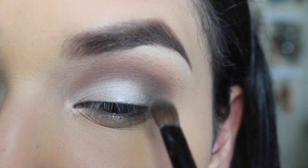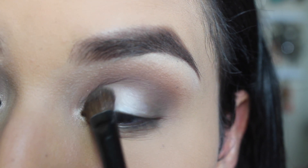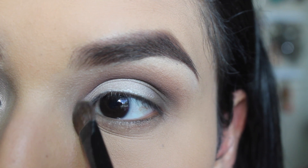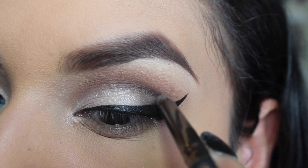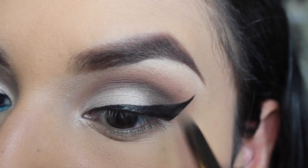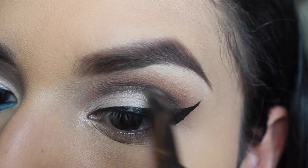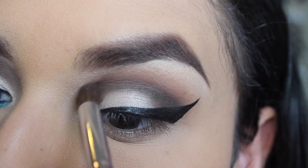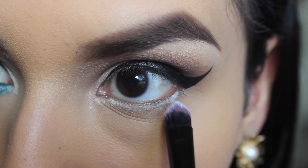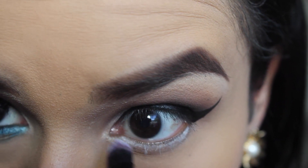I'm patting the Beige shimmer on my lid and applying some on my tear duct area as well. Then I'm taking the black color and focusing on my crease. I'm not going to blend this too much because I wanted it to look a little more like a cut crease, and then just slightly blending it out. I already did my winged liner.